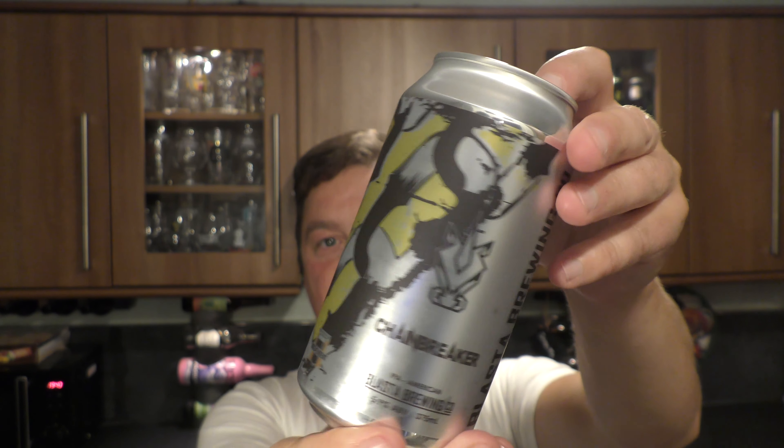Here's a look at the artwork — really, really nice design. I'm a big fan of this brewery's beers. They're based in Australia. Fantastic stuff.